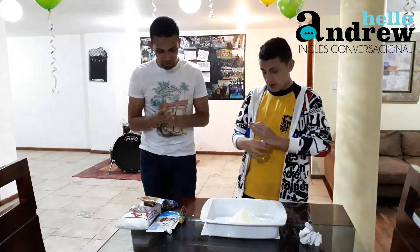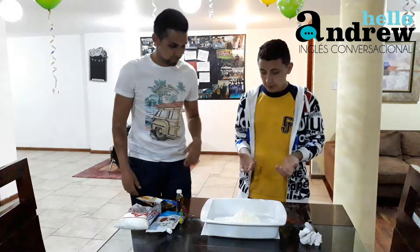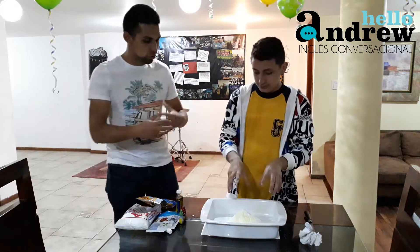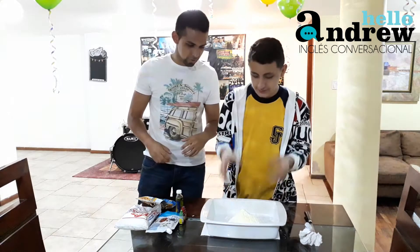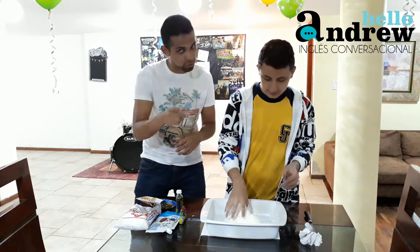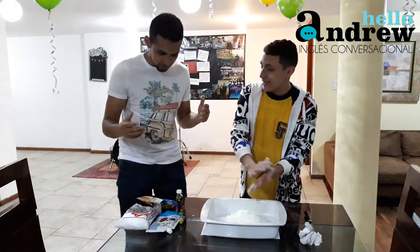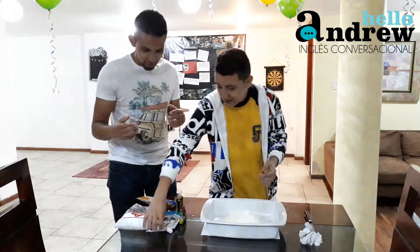What else? What's next? To finish, you're going to mix it? Yes, with your hands. That's why you had to clean your hands before doing this.